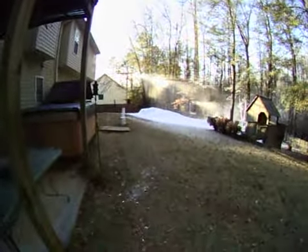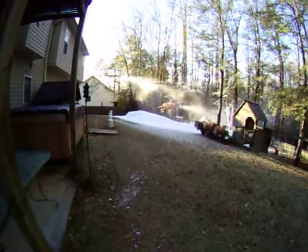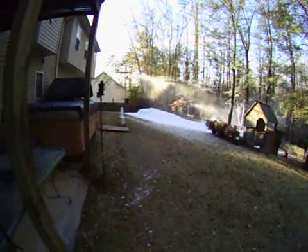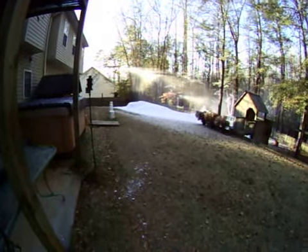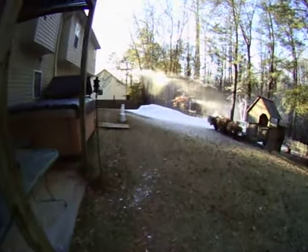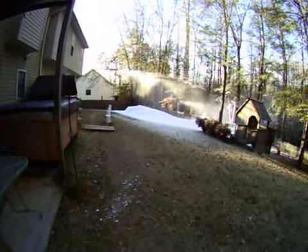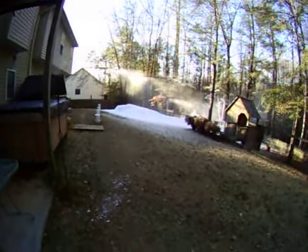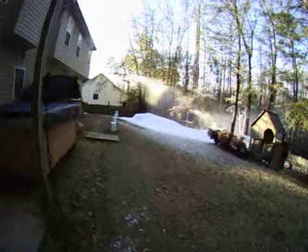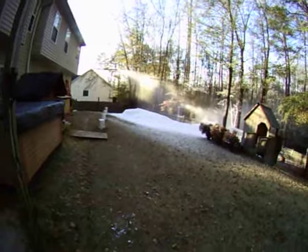Here we are, December 10th 2010, about 8:30 in the morning. It's 21.8 degrees outside, humidity is like 52 percent. Been making snow since about 1:30 this morning, and just gonna show you the snow that I made.